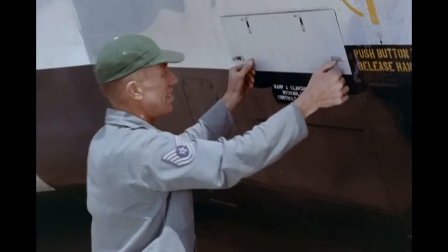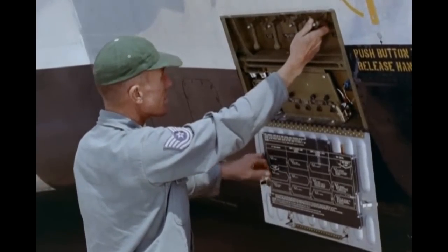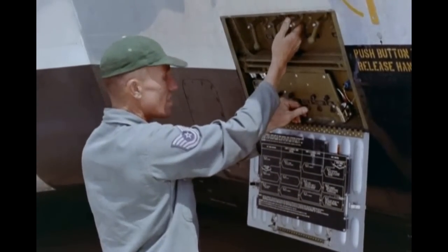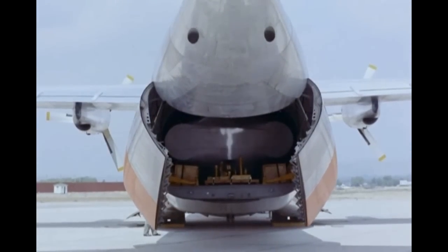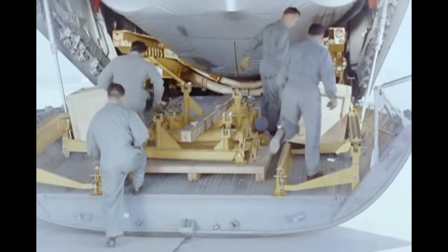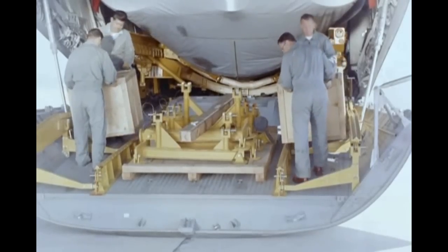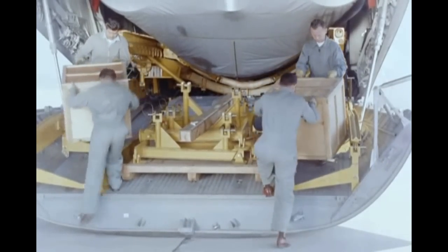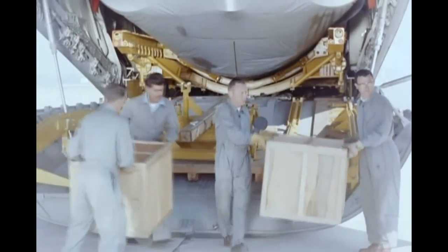The missile is unloaded in what is almost a reversal of the loading procedure. As soon as the clamshells open and the aircraft has been unbuttoned, vernier engine containers are removed. All track pallets are unloaded.